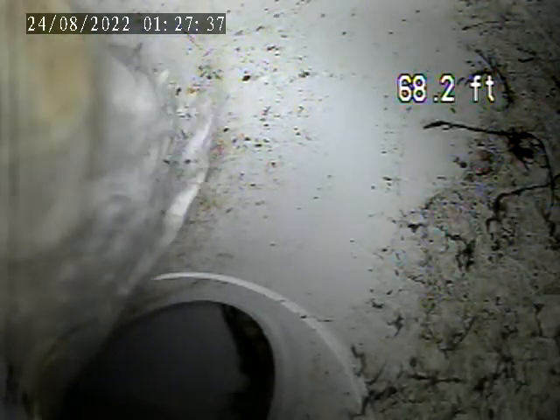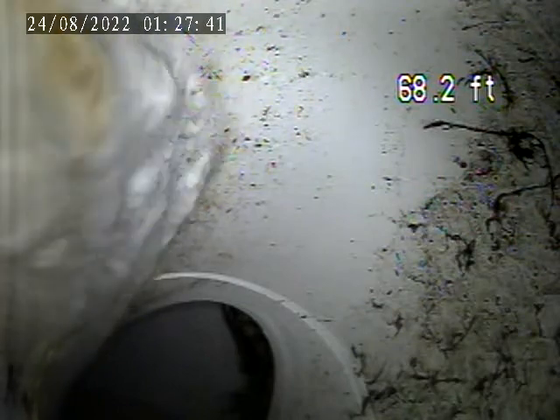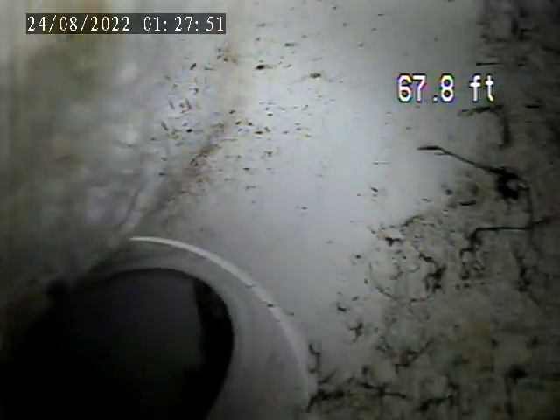I am going to show you the tap and holdback. The sewer line is about 70 feet long. There's the tap-in. It's a plastic tap, with a transition to terracotta.